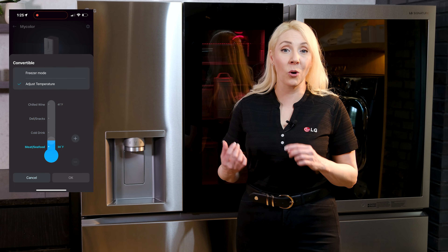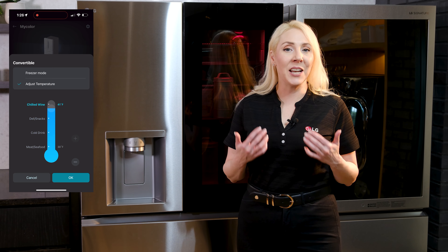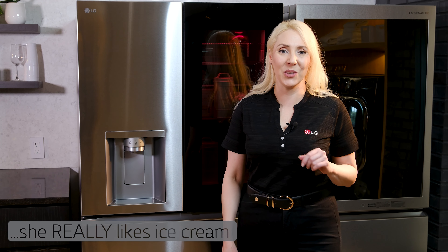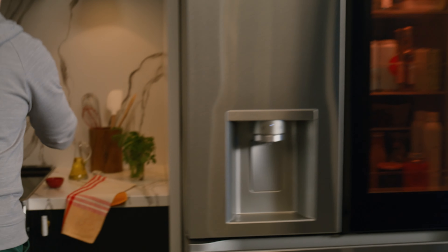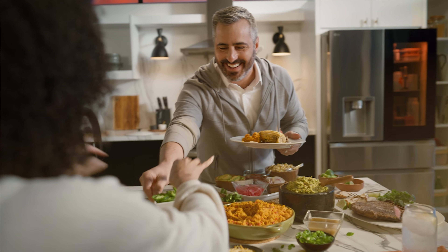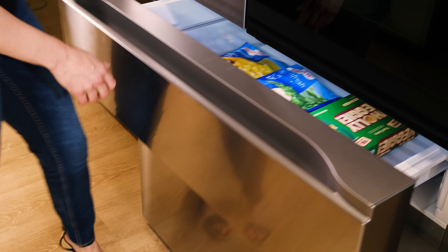You can choose your desired temperature right from the ThinQ app while you're at home or on the go. I love being able to change it while I'm at the grocery store — that way I know it's ready for me when I get home with four pints of ice cream I found on sale. Whether you're entertaining for ten or just storing a snack for later, the full convert drawer helps save energy and cold air loss by reducing door openings.